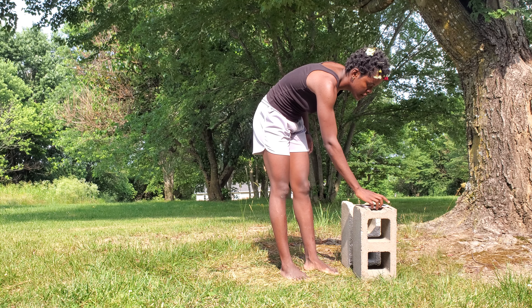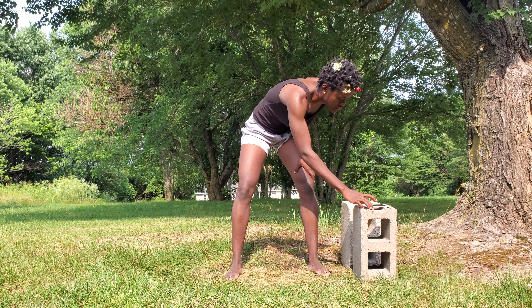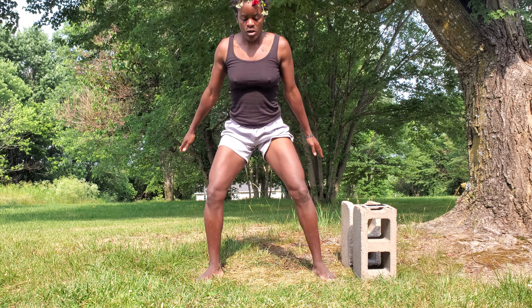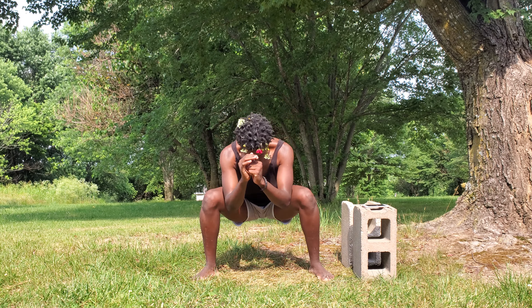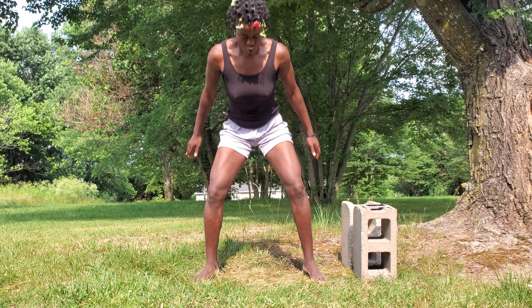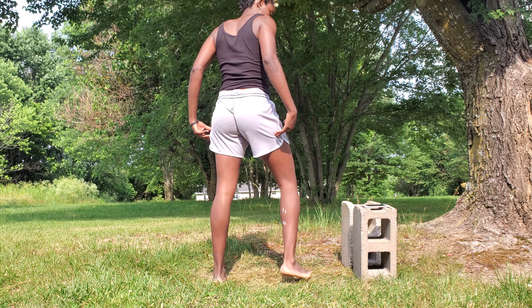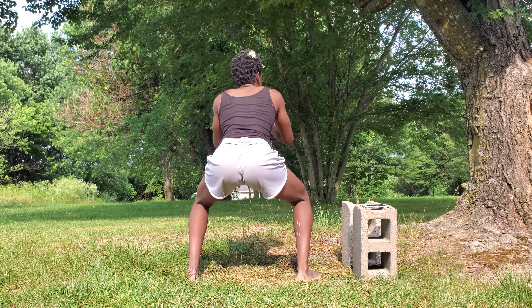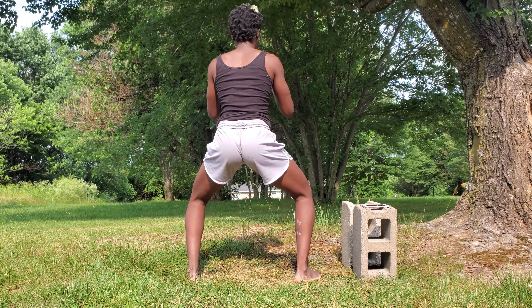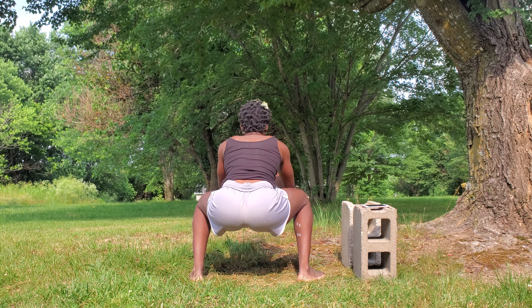That's two. The next one is jump squats, 30 seconds too. Make sure you do the squat — don't just jump, do the squat too. See from behind how it looks — when you go down, do the squat. When you squat it's like you are sitting right on a chair.